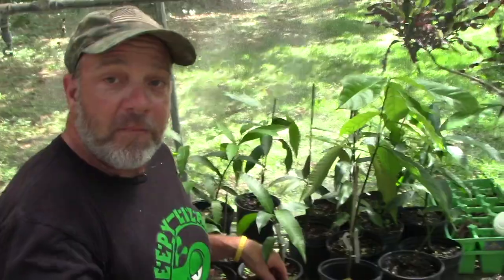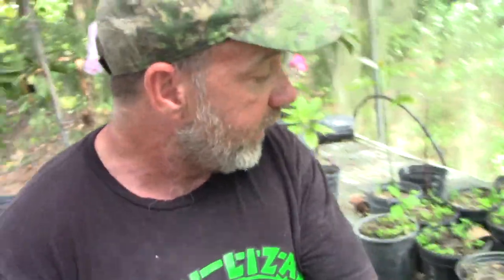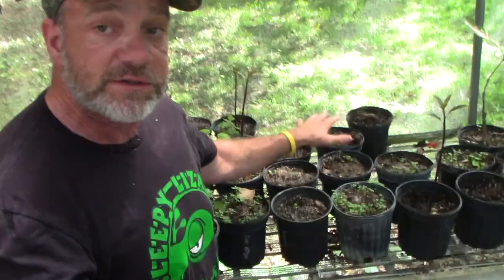Those avocados you love to eat start their journey in a shade house. We can start out with these mangoes right here — I've got a bunch of mango seedlings ready for grafting. Similarly, we do that with avocados; we graft our avocados, so here I've got my avocado seedlings growing.